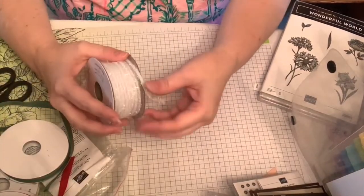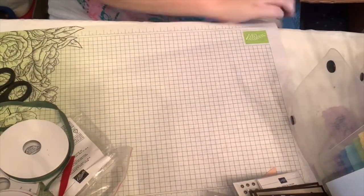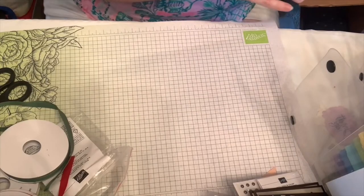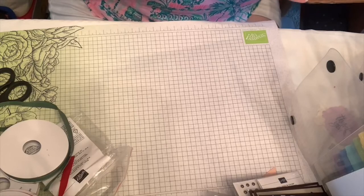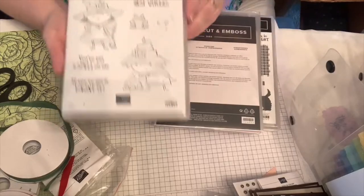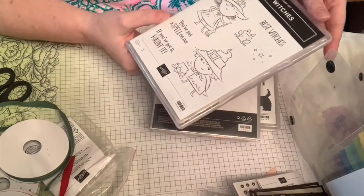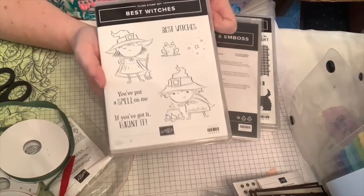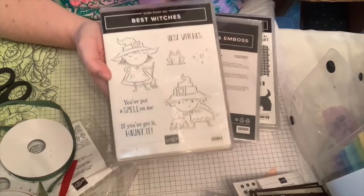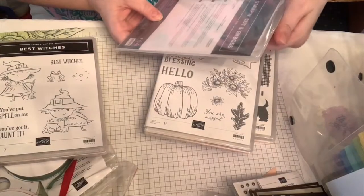Now for the stamp sets — I didn't get very many, just enough for some swaps. My Halloween choice is Best Witches, with sentiments like 'best witches,' 'you put a spell on me,' and 'if you've got it, haunt it.' I was in a coloring mood when shopping, so I think these will be a lot of fun to color.